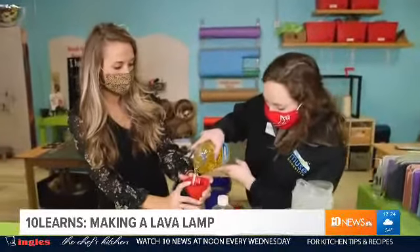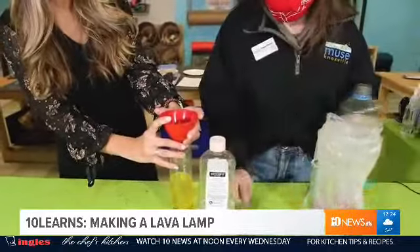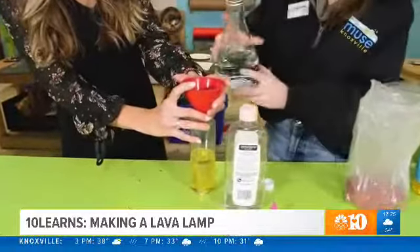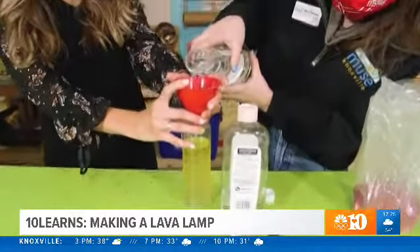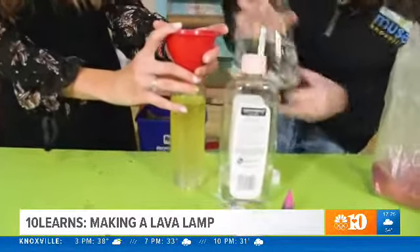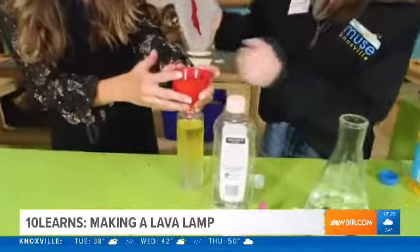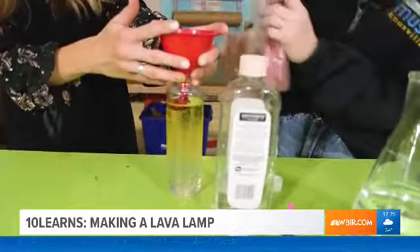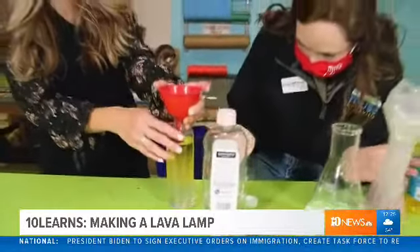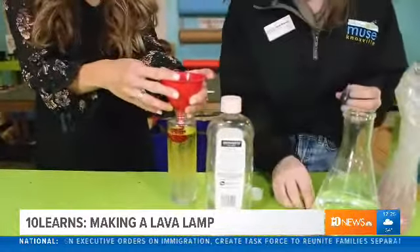I'll hold the funnel for you. I'm gonna fill our container two-thirds of the way with oil — you can kind of eyeball it, it doesn't have to be exact. Next, we're gonna take a little bit of water and fill the rest of the container, and you can just observe what happens between the oil and the water. If you have some glitter you can add that — we have red because Valentine's Day is coming up. You can observe what happens — it all sinks right down.